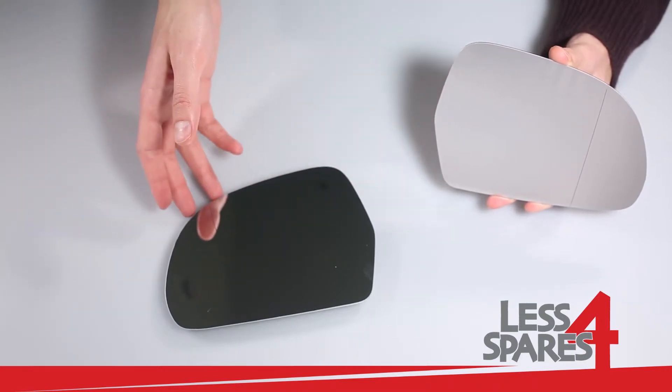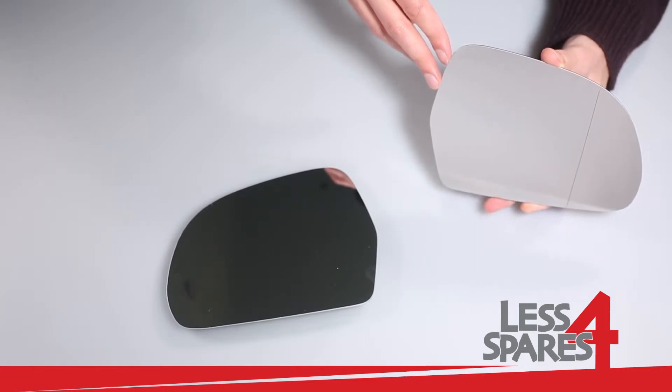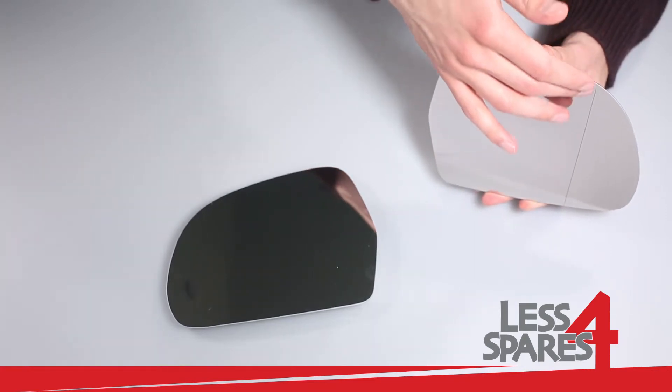Left passenger side mirror and right driver side mirrors are both wide-angle and have a vertical line to eliminate blind spot.